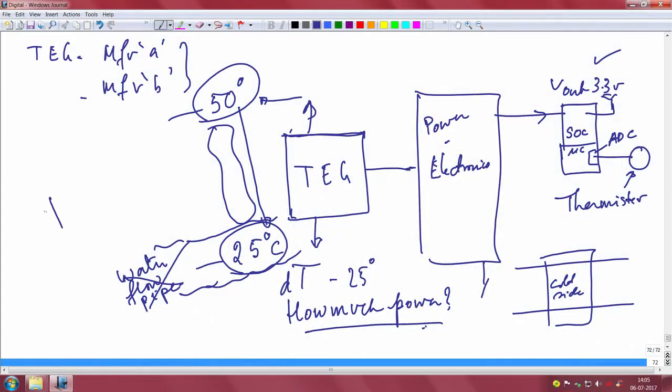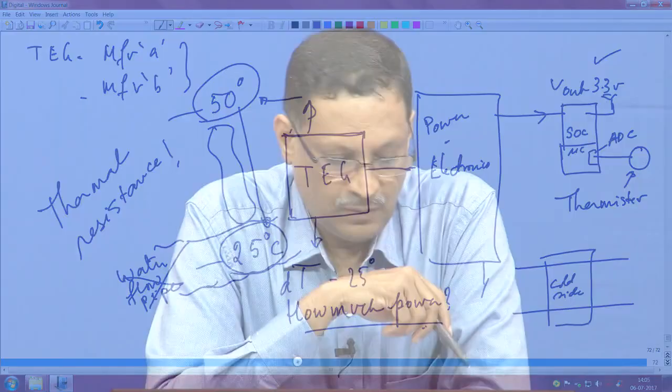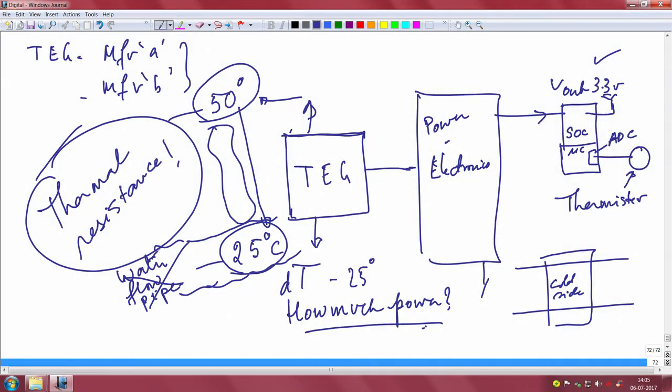If there is no water flowing and you just keep it in ambient, I do not think it will work. Maintaining this temperature difference is the key — heat flow is indeed an issue. In physics terms, this is all about thermal resistance. If you have a low thermal resistance, you have this problem, and TEGs really do have this problem.